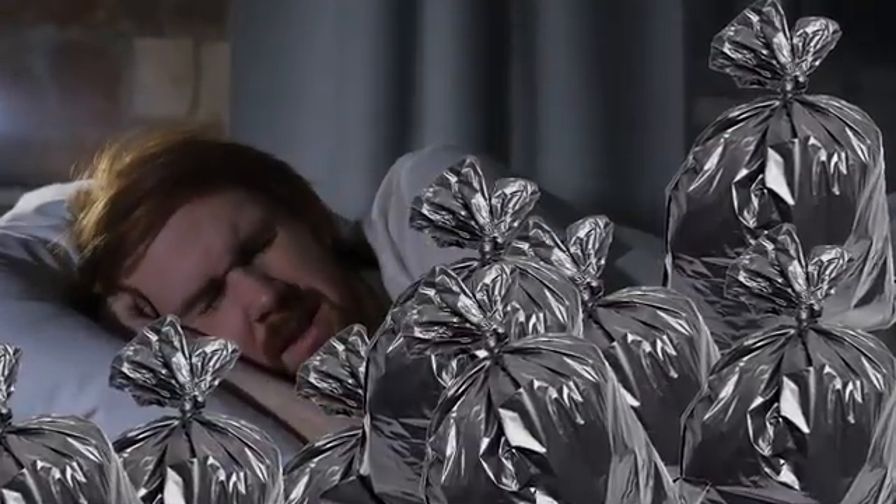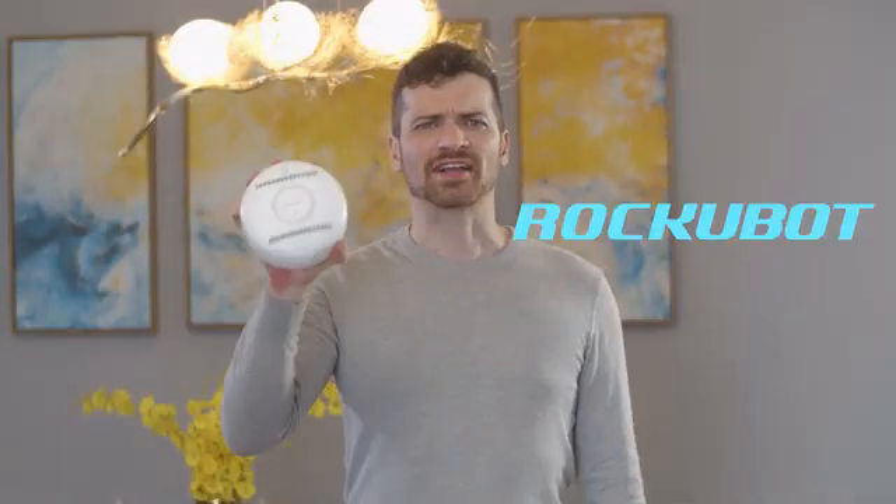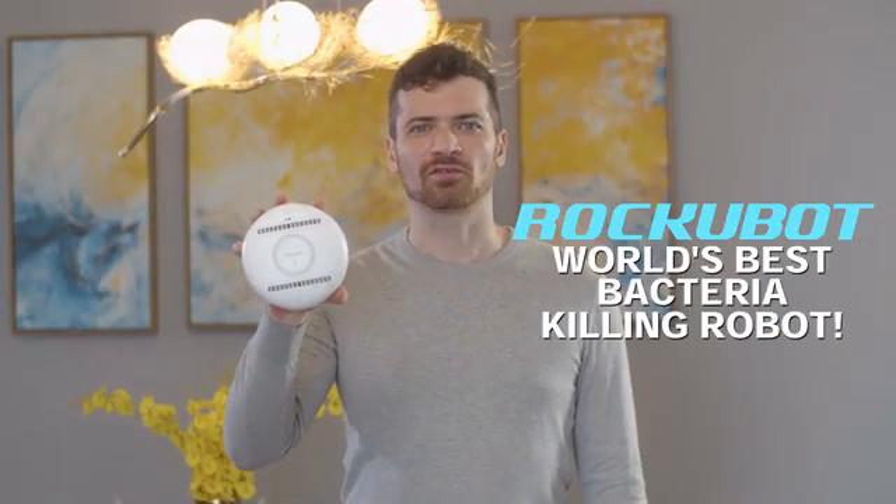It's like we're lying on a trash bin. At times like these, you should grab your coolest anti-germ and anti-virus buddies. Introducing RockyBot, the world's best bacteria-killing robot.